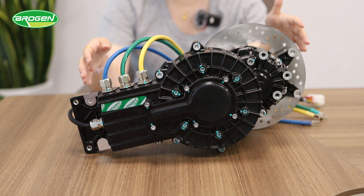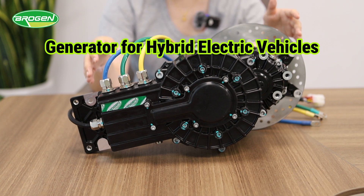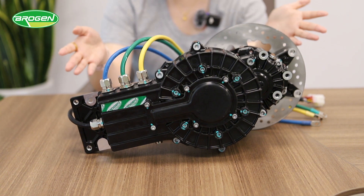Additionally, this exoflux motor can also serve as a generator for hybrid electric vehicles, improving power generation efficiency by about 10%.